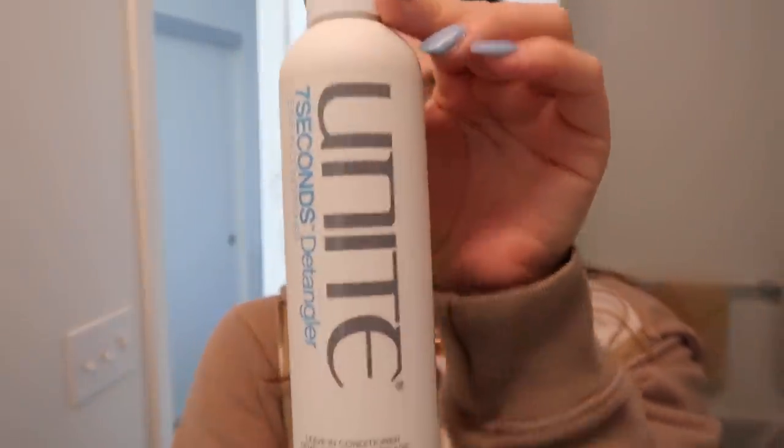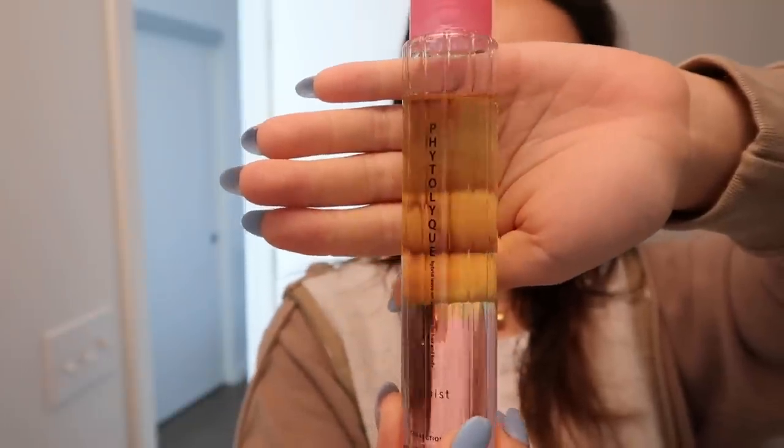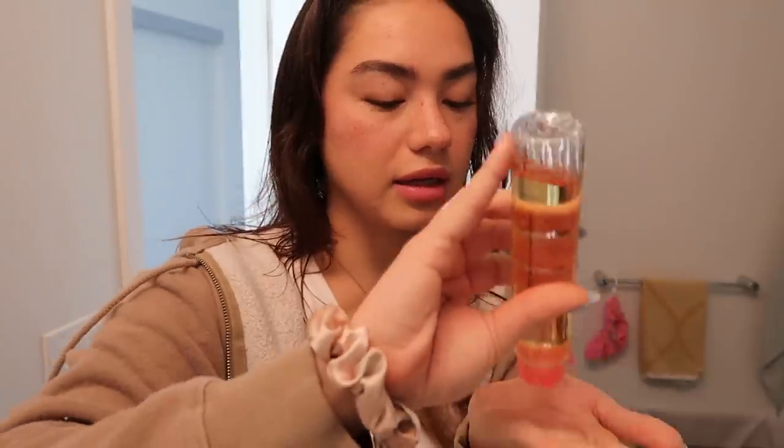First, I have my hair which is pretty damp right now. I take this detangler — it's a leave-in conditioner — and I just spray this all over my hair. I'm actually running out of it so I need to get some more. Then I take my brush and just brush through everything. Then I use this hair oil — I think it's actually from Japan, but any hair oil will work — and I put about that much.